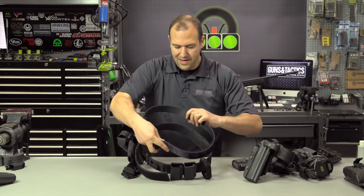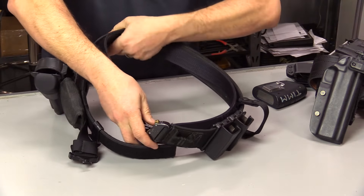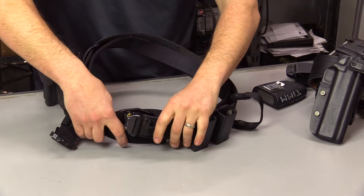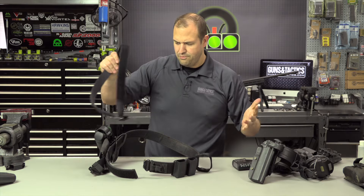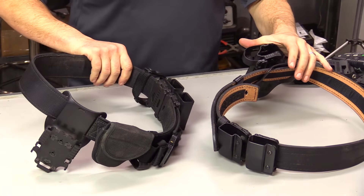Just like the basic version, when you're wearing this trouser belt and you put your outer belt around it, the two velcro together and are anchored. When you take it on or off, it velcros together — pretty straightforward.